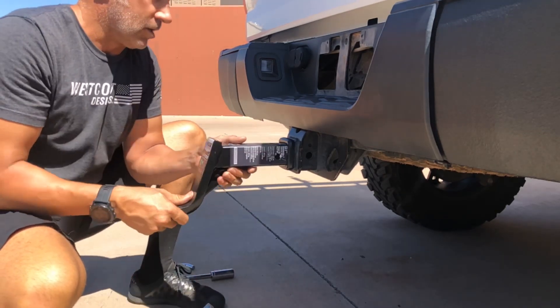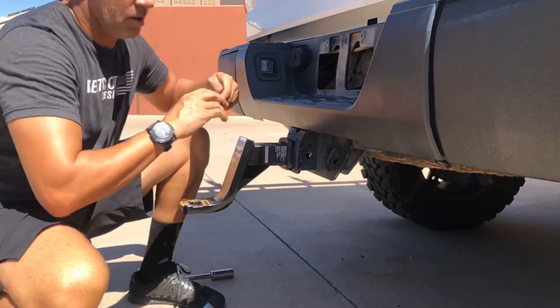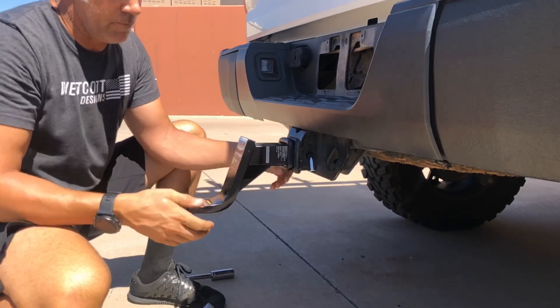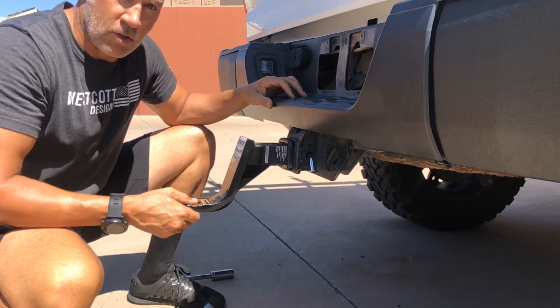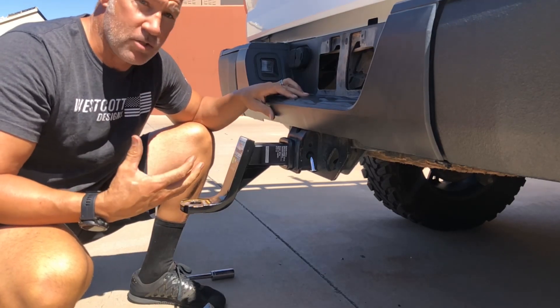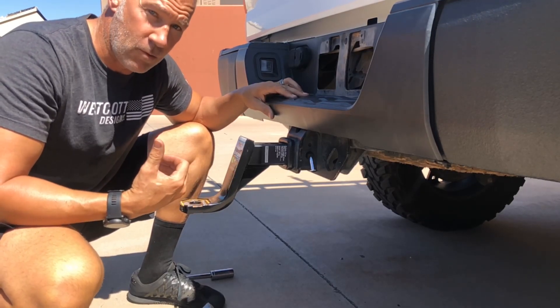Here's your traditional trailer hitch. Install it into here, put the pin through it, lock clip on it. There's still this movement in the trailer hitch forward and backwards. You'll notice it when you're stopping — you'll hear the clunking forward and backwards on the trailer hitch.